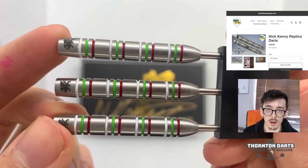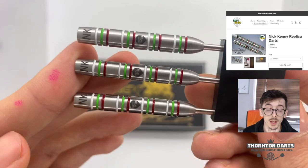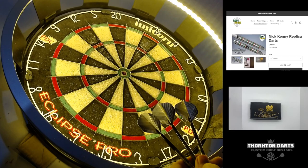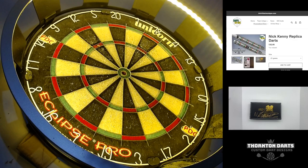We kept it to what Nick knew and came out with these. Nothing too fancy, but a very effective simple design. Now we're going to see what they're like to throw. I've got them set up with standard medium stems and Loxley standard flights, so we'll have a couple of throws and give you a bit of an overview.